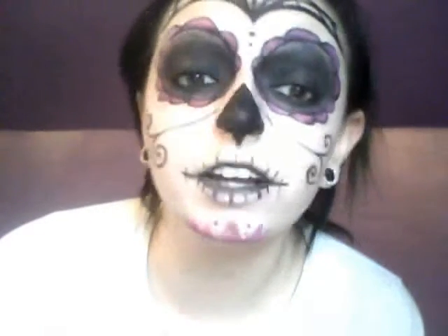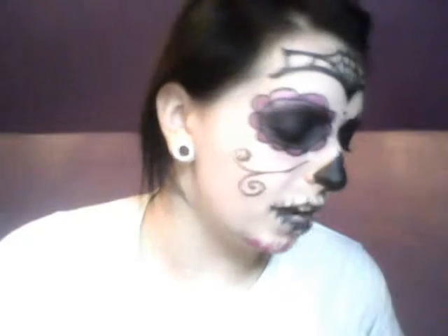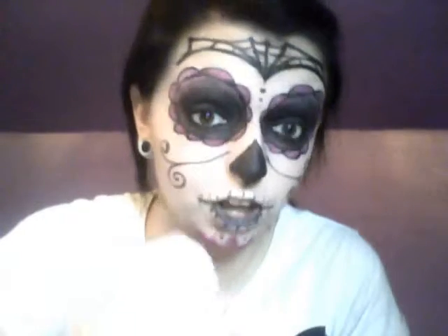I'm wearing a lot of makeup right now, as you can see. I'm using exfoliating facial wipes — I get them at the dollar store. They're alright; they're for sensitive skin, but I don't really have sensitive skin — but hey, why not? You just take one out like this. They don't really work the best, but better than scrubbing your face with a washcloth.